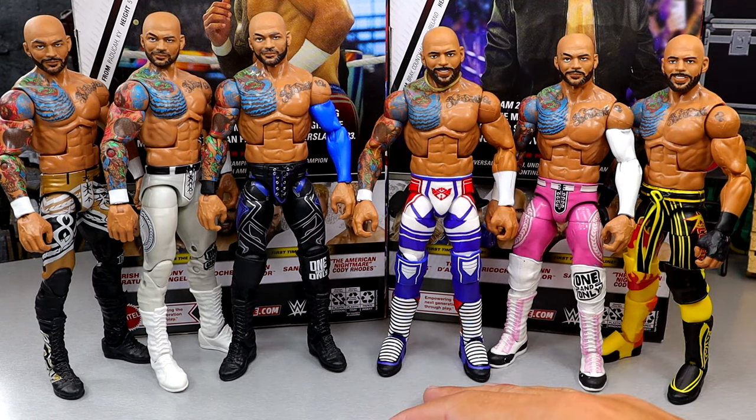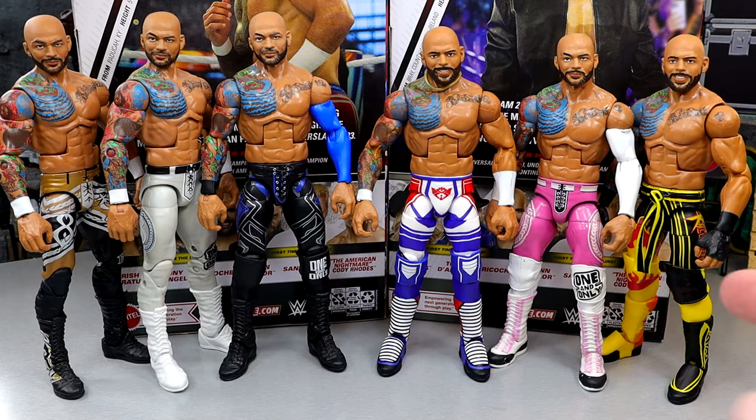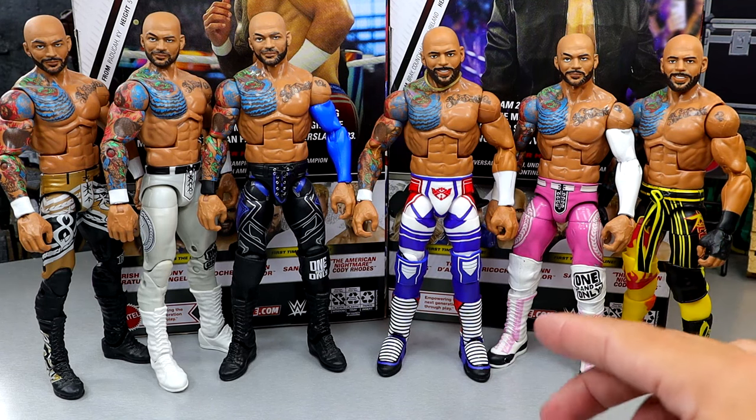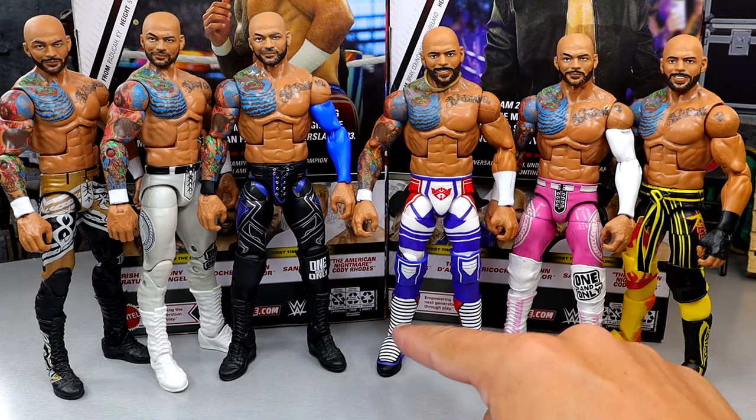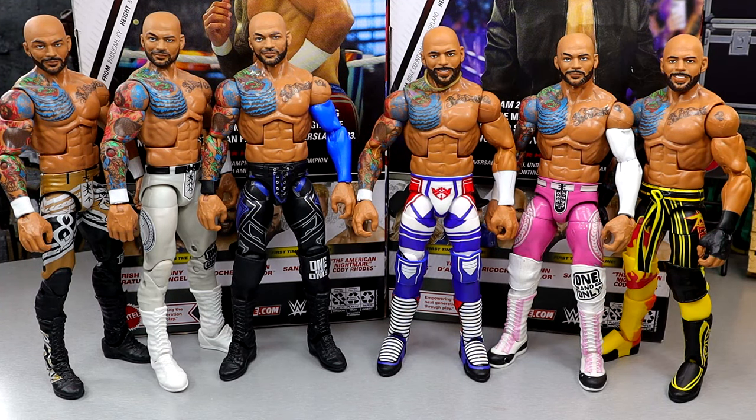This is a fantastic Ricochet — I've had a ton of fun posing him around. I think we went out with the best Ricochet they've ever made. I like it better than the Elite 101. This will be much easier to find cool kick pads for. Great Ricochet figure.